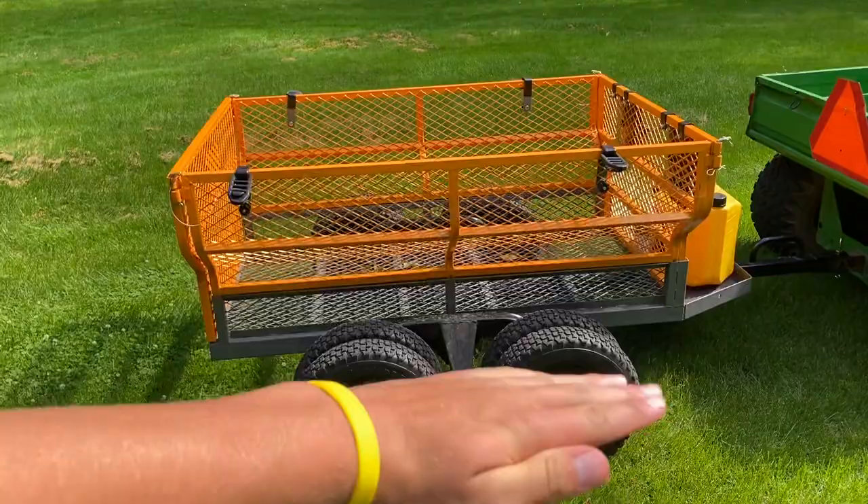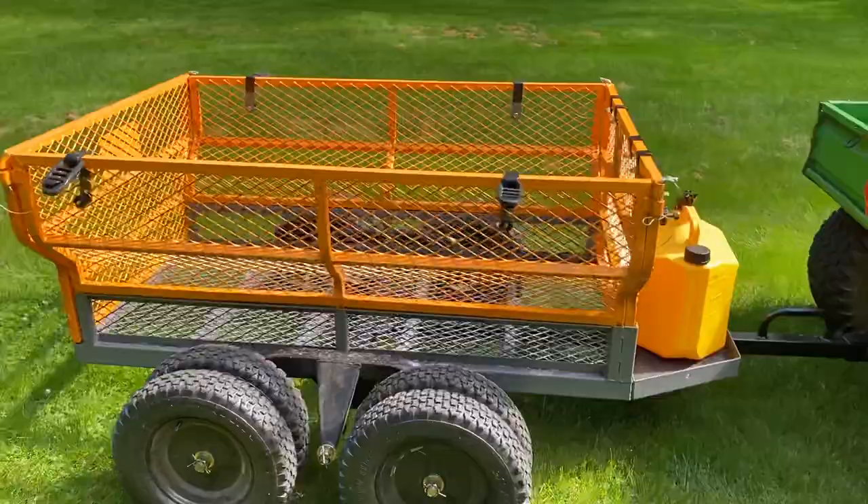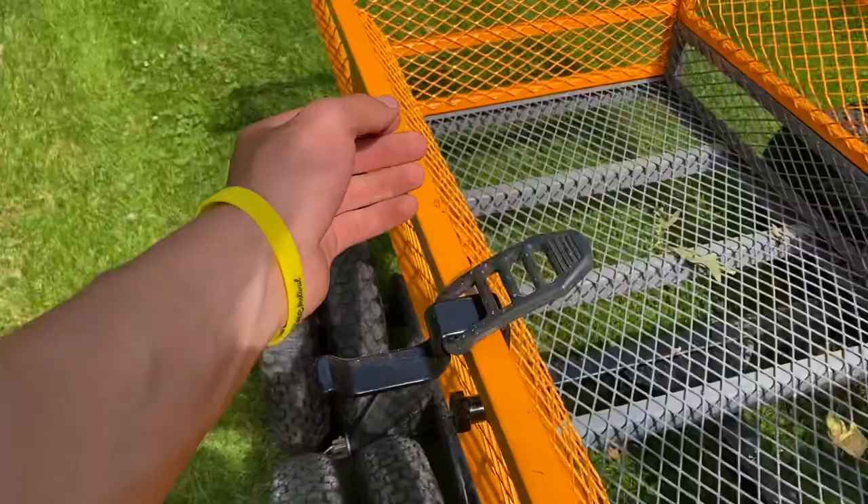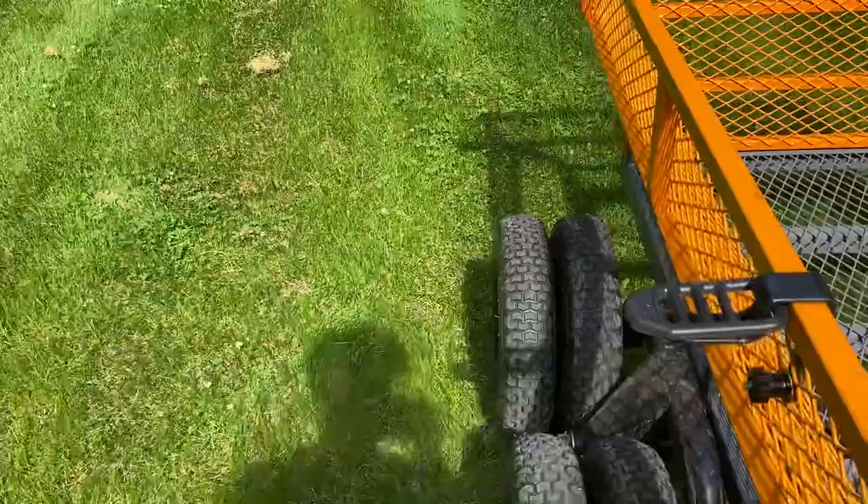It also has dual trimmer racks — or tool racks — where you can put a shovel, weed whacker, or trimmer. You just flip these open and strap your tool right in there, which is awesome. It has super big cargo capacity, and you can take off all the yellow side panels and just have the gray bottom mesh.